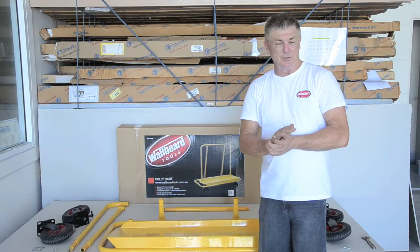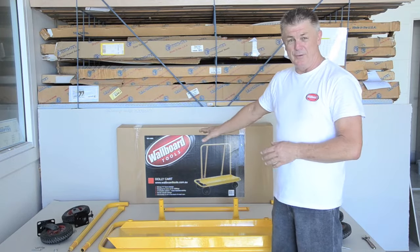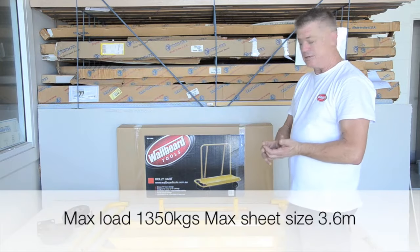Today we're getting away from the hand tools. I'm just going to show you another tool here, very very important. The DC 1350 will actually carry 1350 kilos — a fantastic bit of machine.